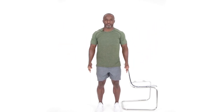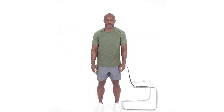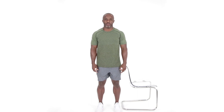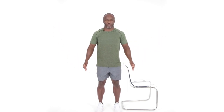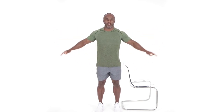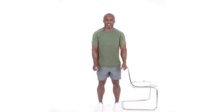Eight repetitions: one, two, three, four, five, six, seven, eight. And relax. Move those shoulders around. We're getting ready to go into that third and final set of these lateral raises. Awesome job. Here we go. And relax. Congratulations on completing that third exercise, for three sets of eight repetitions.